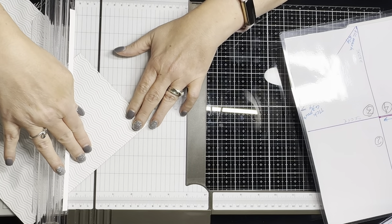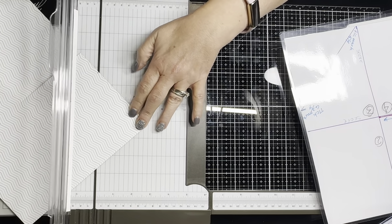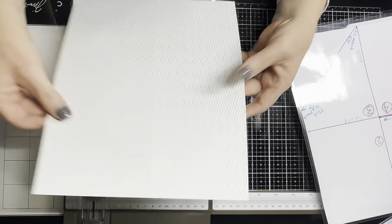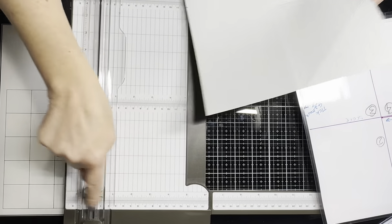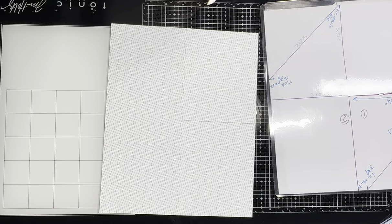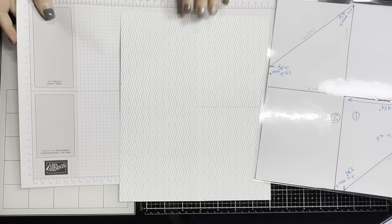You guys are probably thinking that's not so hard — and it's not, because I've done it two or three times now. It was hard for me at first. I think it's because Connie wanted me to flip the paper and work on a specific part of the paper trimmer, and I wanted things to be easier for my brain.